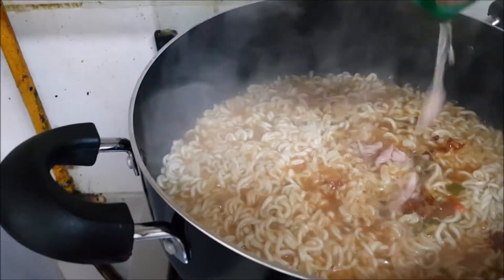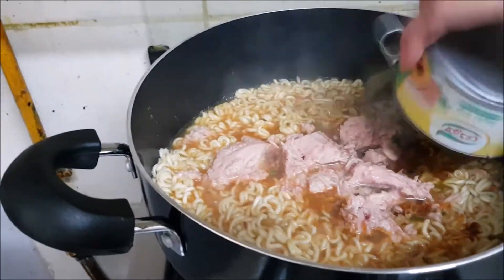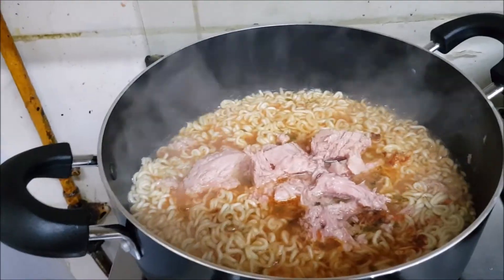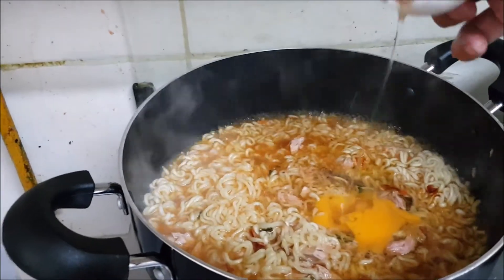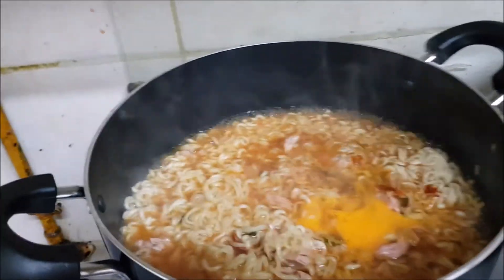We can also add now the one can of tuna inside, along with the oil. Add two eggs — one, two.